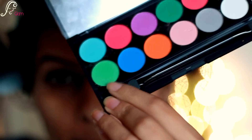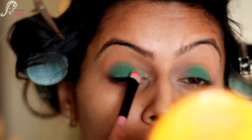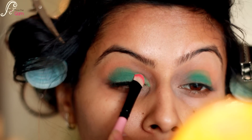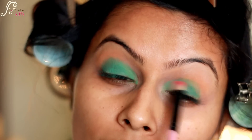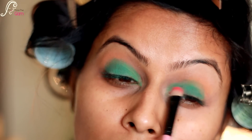Then from the same palette I'm taking the color called Cricket — it's a lighter green — and I'm applying it to the inner corners, like in a third of my eyes, and just blending it with the darker one.